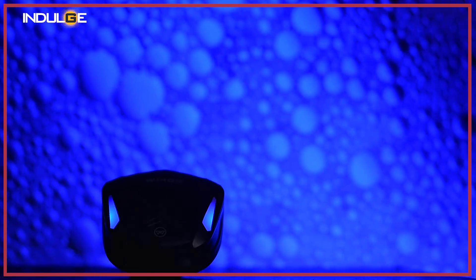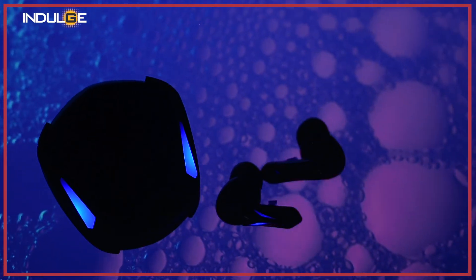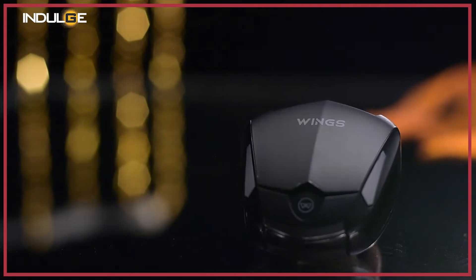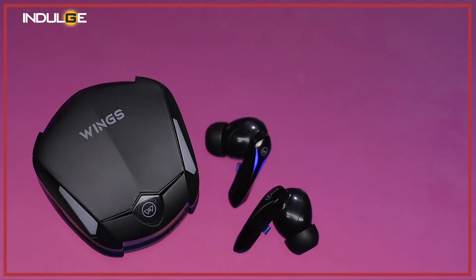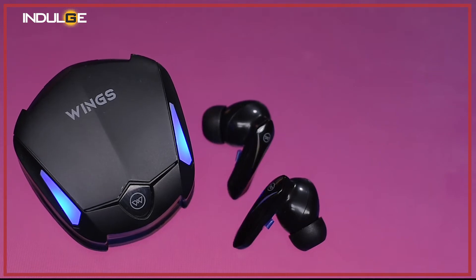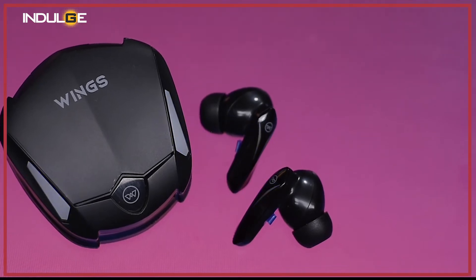Coming to the product, the design is interesting — it reminds me of the bonnet of a car with the earbuds being the engine, giving that gamer feel. The lid of the case is magnetic and of decent build quality. There are LED lights as well: blue LEDs with the black case, red LEDs with the white case, and green LEDs with the blue case. When we open the case, the earbuds have magnets so you don't need to worry about them falling out. You get a glossy finish on the earbuds, the Wings logo on the stem, and lights that work in a breathing style when set to gaming mode. The design looks simple and very good overall, and there are no buttons — it has touch controls.